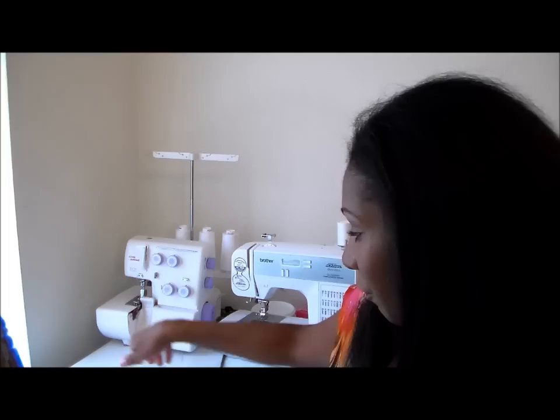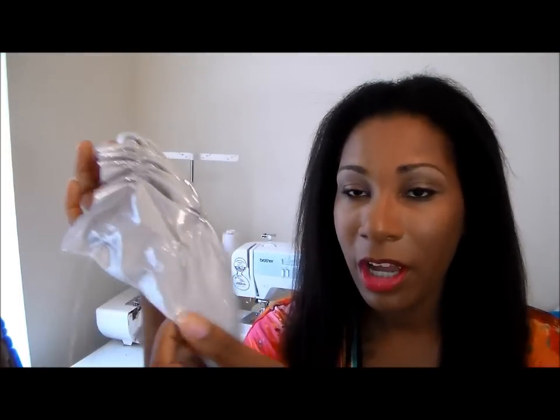Some things that you're going to need: either a sewing machine or needle and thread, because you can do ruching by hand. Here's an example of the ruching and the fabric I'm using — it's a silver metallic fabric. You want to get thread that matches your fabric as much as possible. I have some silver thread here; it's not an exact match but it matches pretty well.